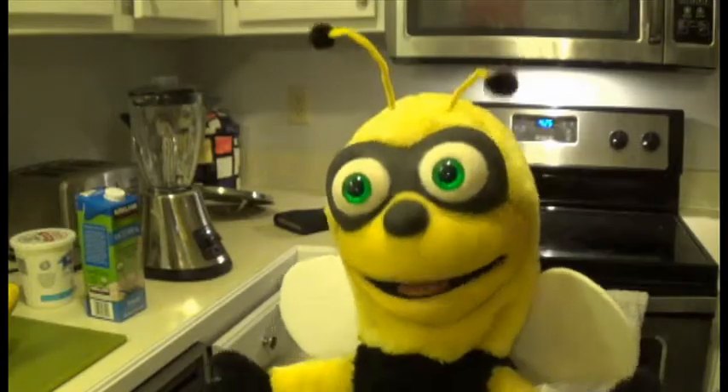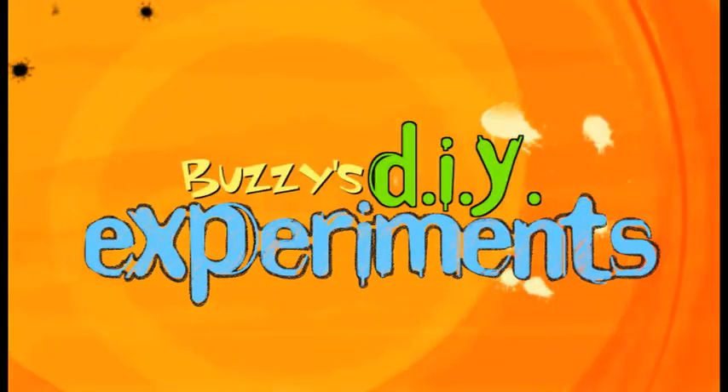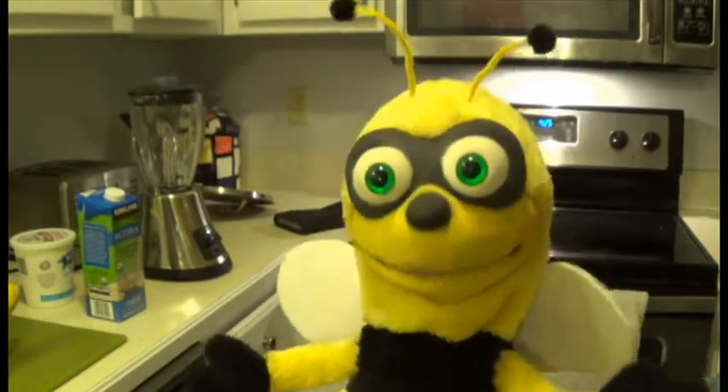You can make a smoothie however you want at home. Today I'm going to show you how to make a triple berry fruit and yogurt smoothie.